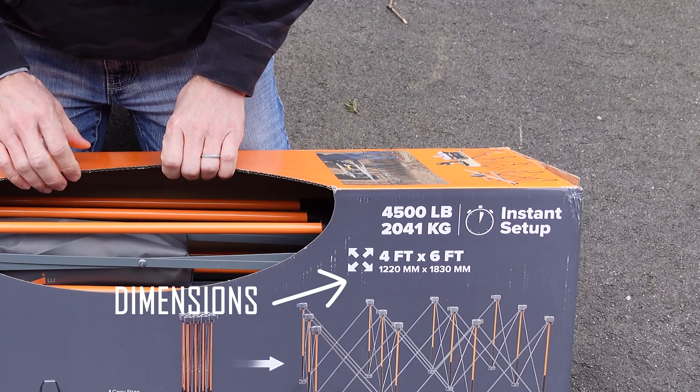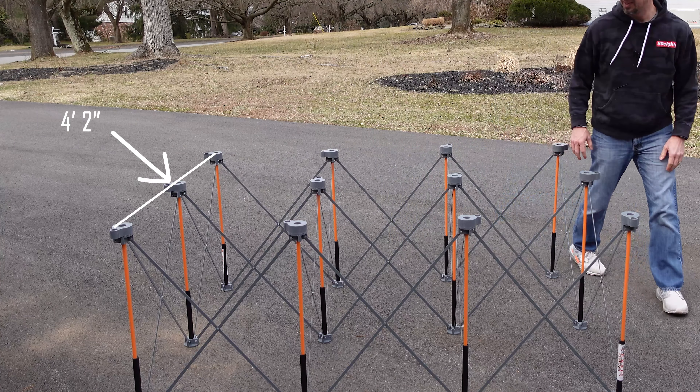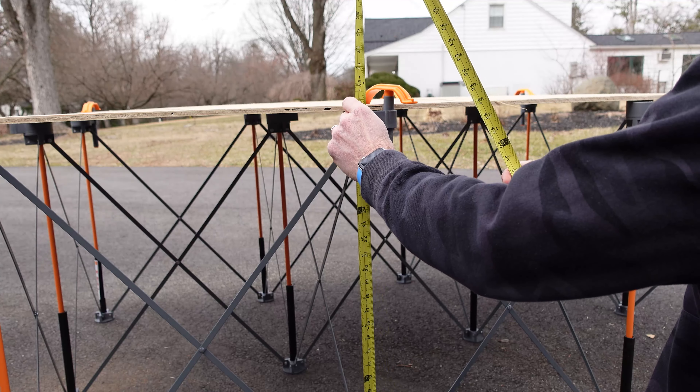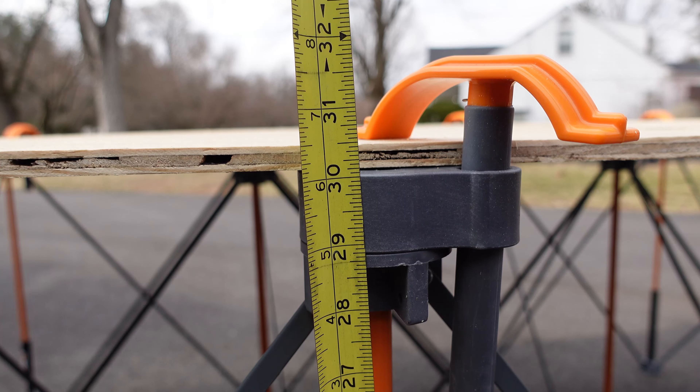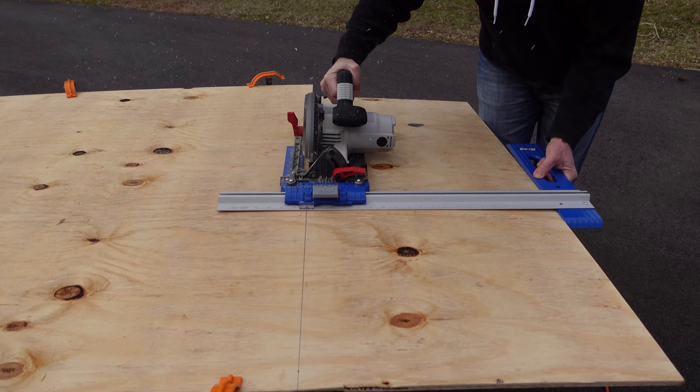I purchased the Centipede Workbench labeled as 4-foot by 6-foot. When I did my measurements, it actually ended up being a little bit different — I found that it was 4 feet 1 and a half, almost 2 inches wide, and 6 feet 1 and a half inches long. So you do have a little bit of extra space on top of the workbench. They advertised the workbench as 30 inches tall, and it is exactly that — 30 inches tall — which I found to be a very good height for myself. I'm 5'11 and three quarters, almost six feet, and it was a good height for me as I was cutting plywood on the workbench.